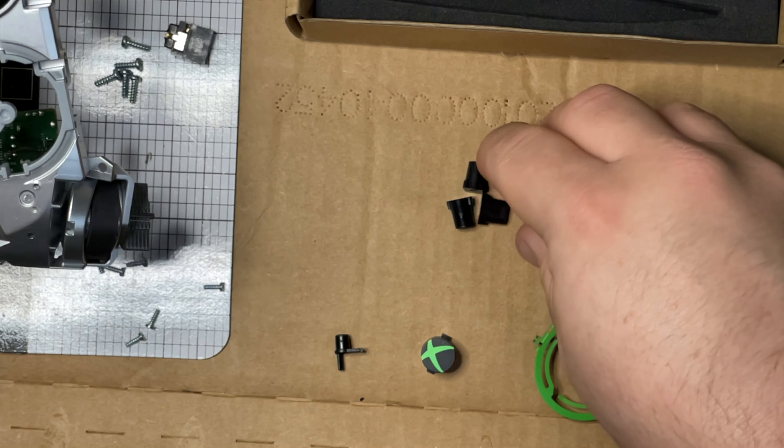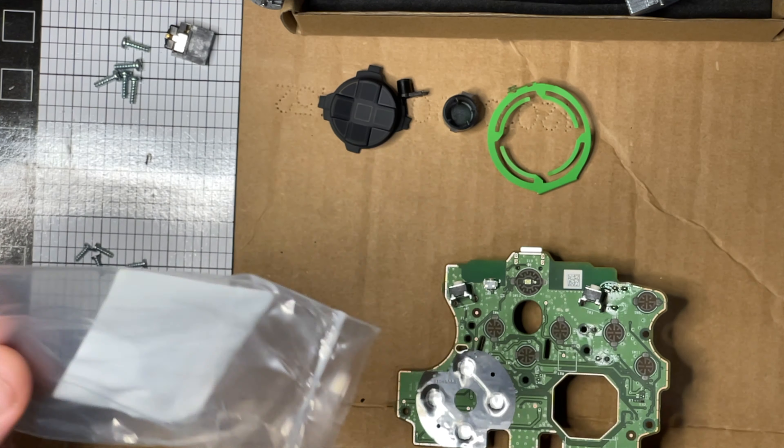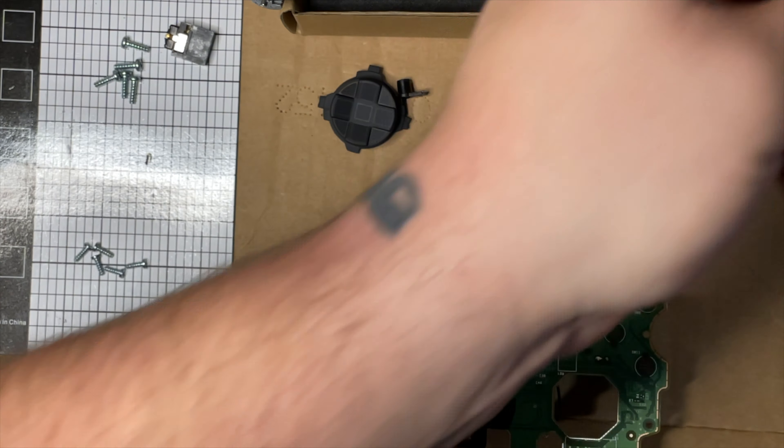We're going to start on the light board. I am doing the solder installation because I want the lights to come on and off with the controller. The battery version uses a sequence of button presses to turn them on and off - that would be cool if you're going to have the controller on a shelf to show it off. But I'm going with solder.